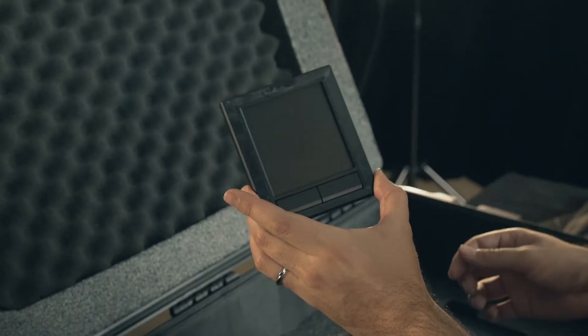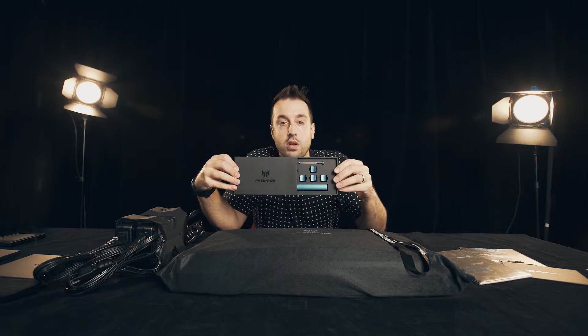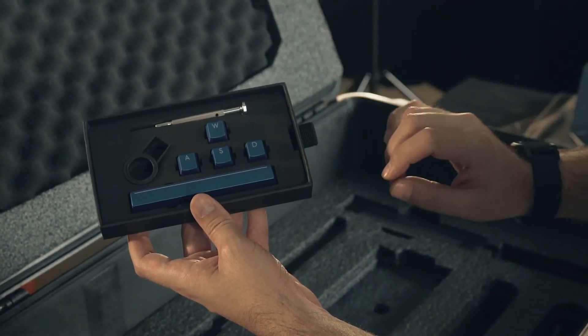Over here, first thing we have — touchpad. Wrong. Touchpad and number pad. We also have this little box here. Inside we have custom colored WASD keys and a custom space bar as well.